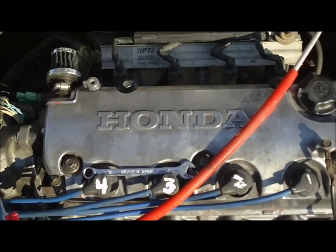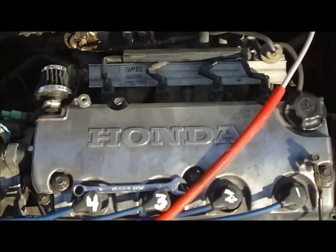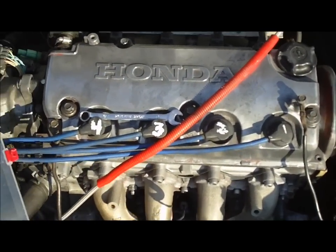Hi ladies and gentlemen, it's your boy 2Link Tim from 1994 Honda Civic SI. Today I'm going to show you how to wire up VTEC on cars that you've done the Mini-Me swap to and or non-VTEC wiring harnesses.